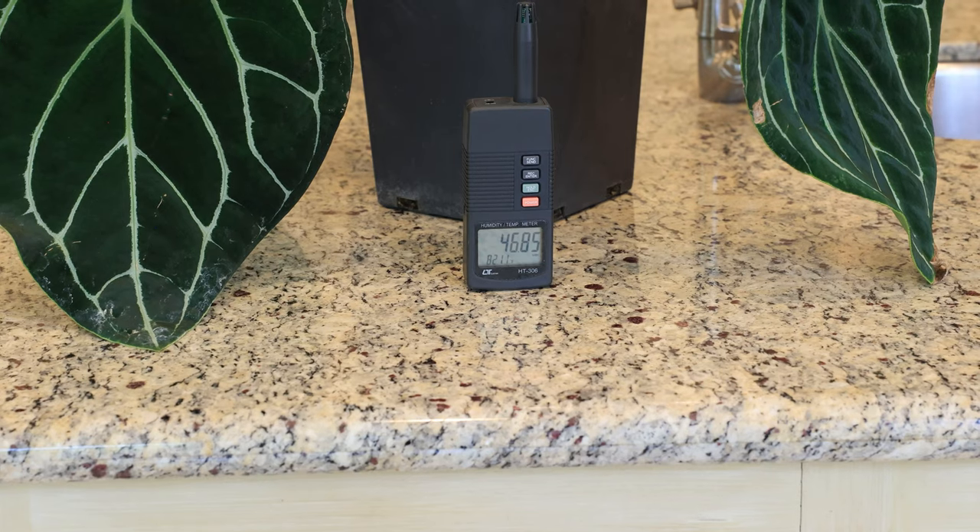Now tip number four: humidity, which is a big topic for anthurium growers. Unless you're using a greenhouse, I would stay away from the IKEA cabinet. People grow in IKEA cabinets with 80% humidity, but the problem is the plant gets used to that humidity and you really can't move it out — and as your plant grows larger and larger, what do you do next? You'd have to build a larger cabinet and it becomes a nightmare. My recommendation is to buy young plants and get them used to your own home humidity. The humidity in this kitchen is currently 48.8% and the crystallinum and vecchii have been growing here for six to eight months with no problems. As long as you provide them light and water, I don't think humidity is going to be a problem.